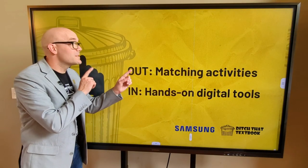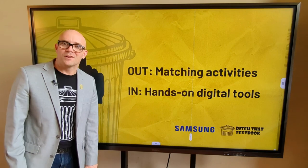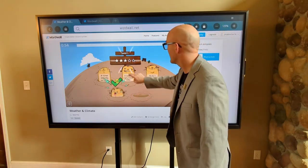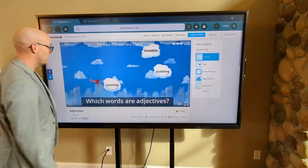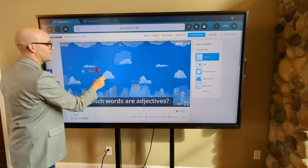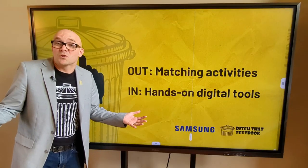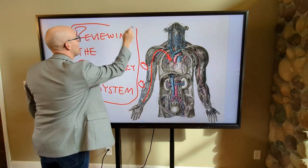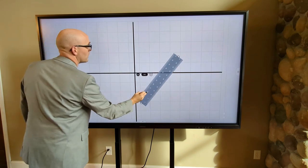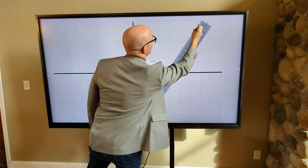Idea number three is to replace matching activities with hands-on digital tools. These tools work brilliantly on an interactive display. Students can drag and move words around on a word wall, using them as virtual manipulatives in a digital space. With learning apps, students can tap on images to match up concepts, put ideas into order, and drag items into a number line. You can create your own activities or search through pre-created ones. Best of all, lots of these options are free. If you have a Samsung interactive display, you can load up pre-created forms, including images of human anatomy and graphs for plotting math problems. You can even find or create your own images to use as forms, then import them into the background with a role feature to draw.